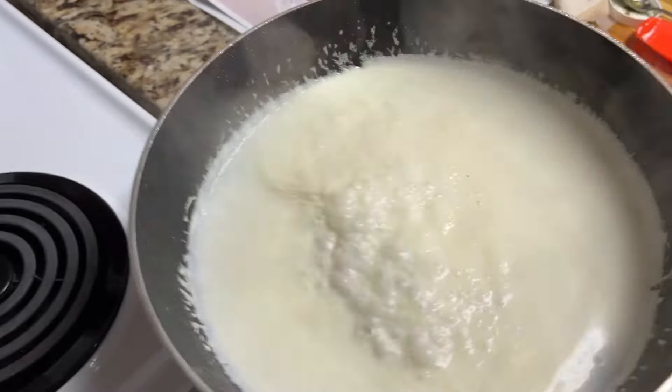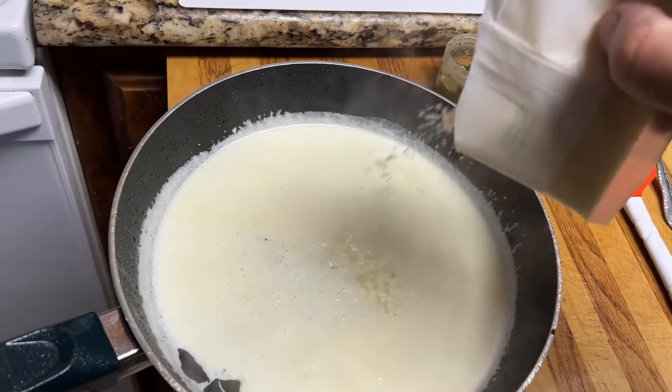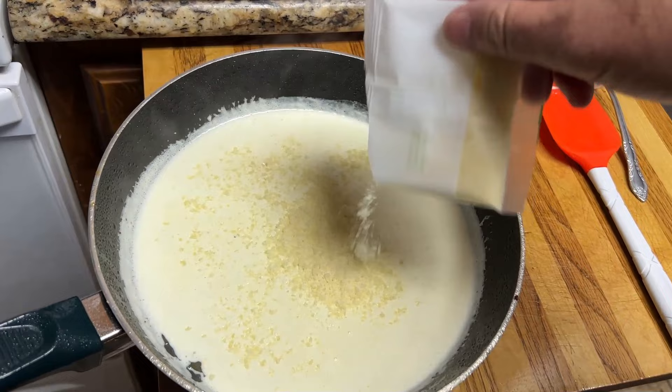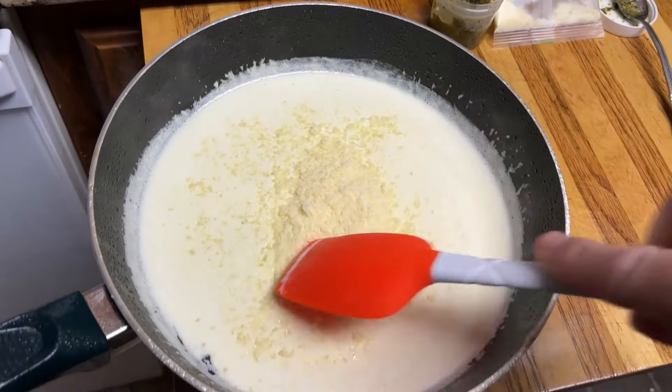I'm supposed to bring the cream to a boil there, then remove from the heat and stir in the cheese. This is almost all the cheese — save a little bit for garnish. Well, that's a lot of cheese and cream.